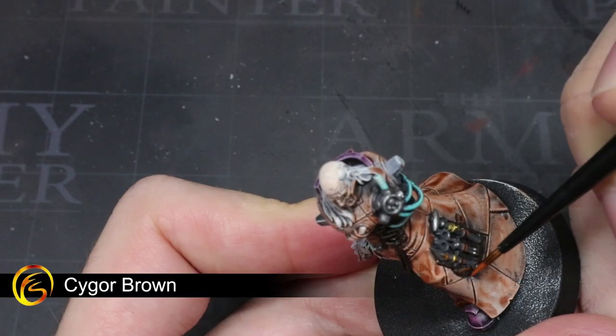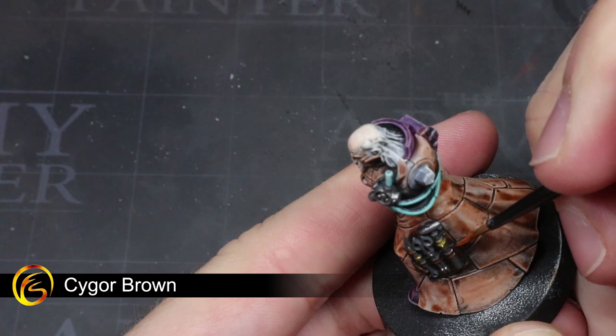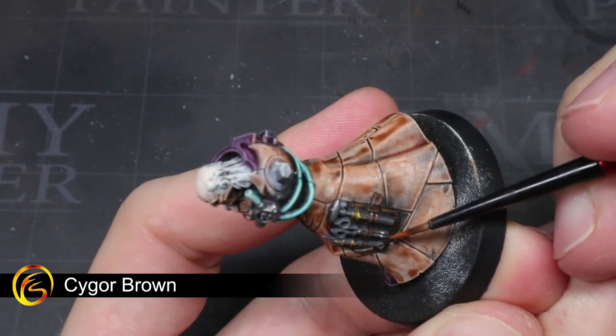The final step is to help bring out some of the details in those leather areas. Continuing with the reddish brown leather effect, we want to use some Skrag Brown to pick out the more pronounced edges, which will help to emphasise those details.